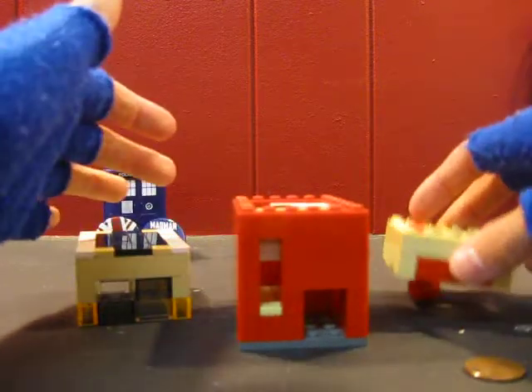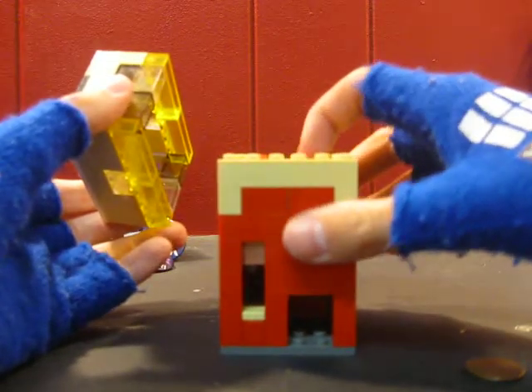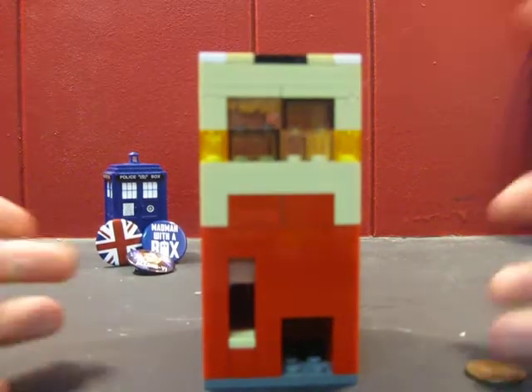So we're going to put these together, and then put your gumballs in. This holds up to six gumballs. Then you put your top on, and there you go.